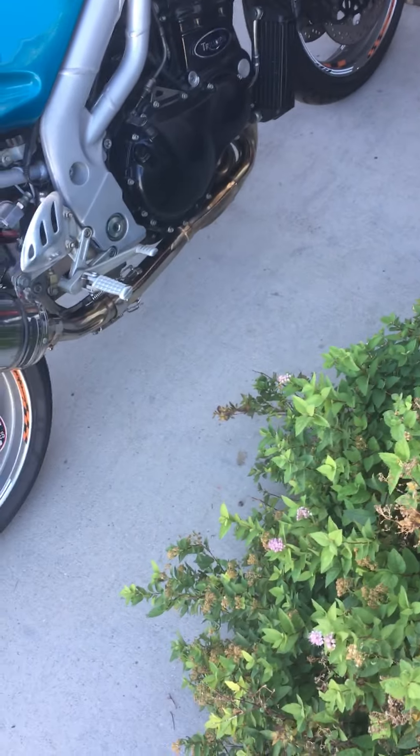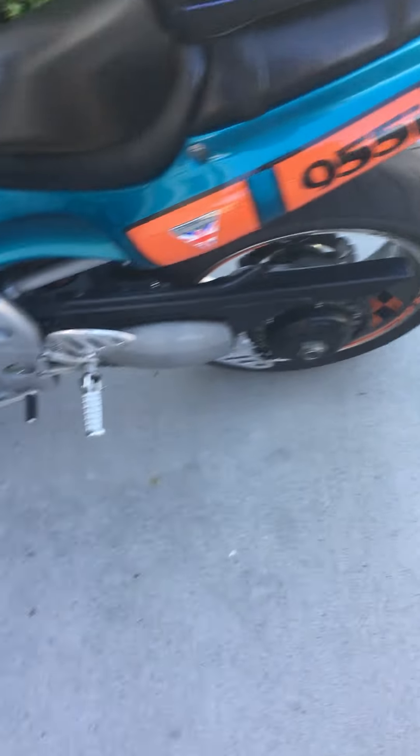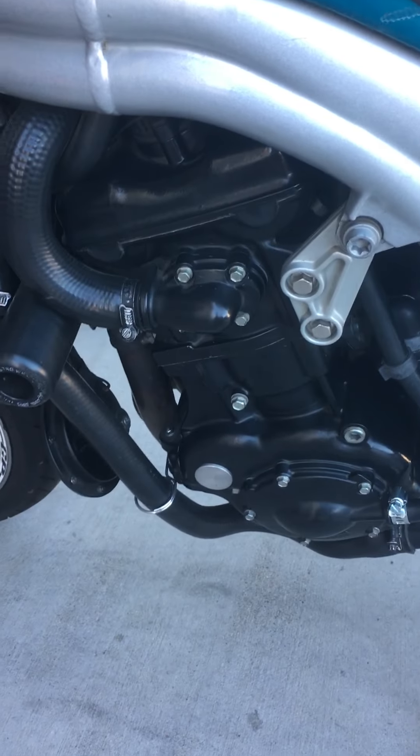It's got a new rotor and pad for the rear. The front are just the pads — the rotors are still good. Oil has been done. I had cleaned and greased the chain. And the cam chain and guides have been done.